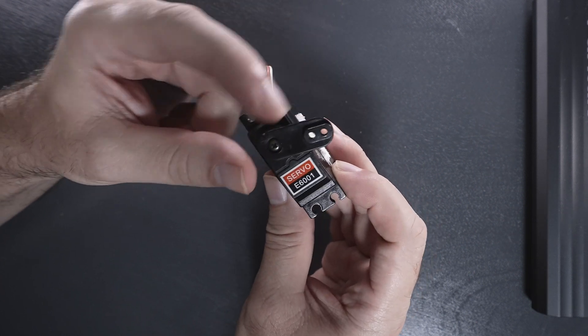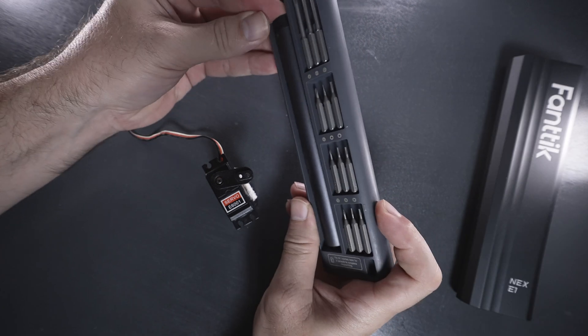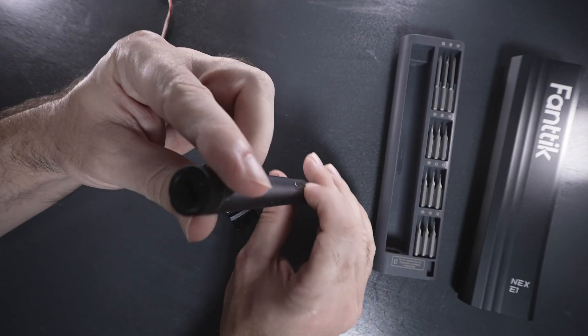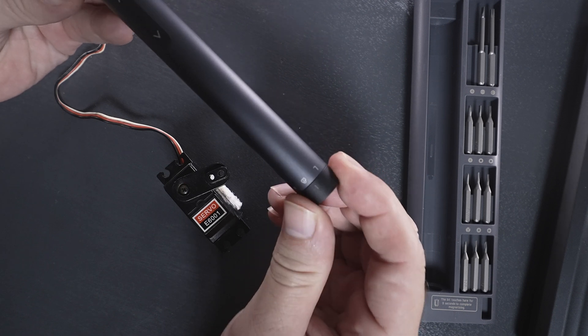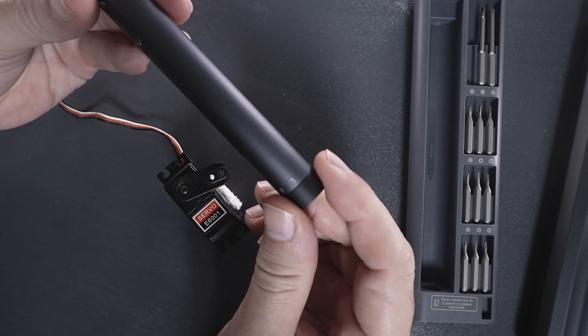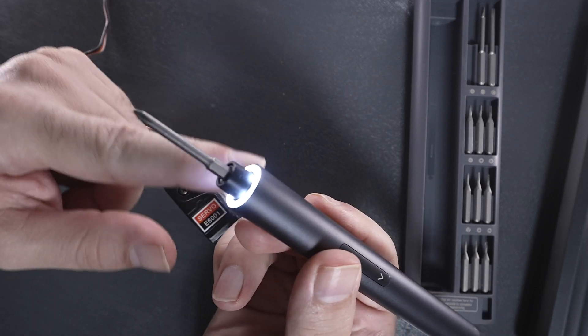We'll start by taking off the arm, and we're going to be using this Fantec screwdriver set. It's an electric little screwdriver that charges. We grab our Phillips bit — it has a high load, low load, and a lock. Lock acts like a normal screwdriver, and high gives us high torque on the bit. It also has a little light, which is cool.